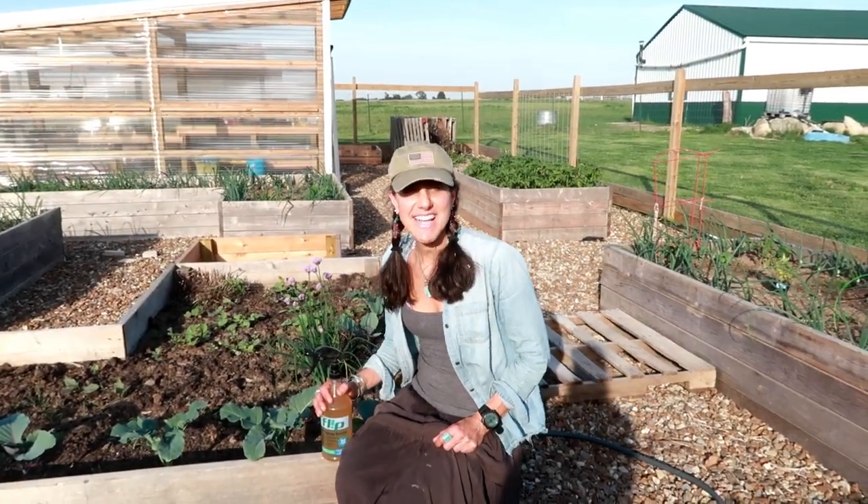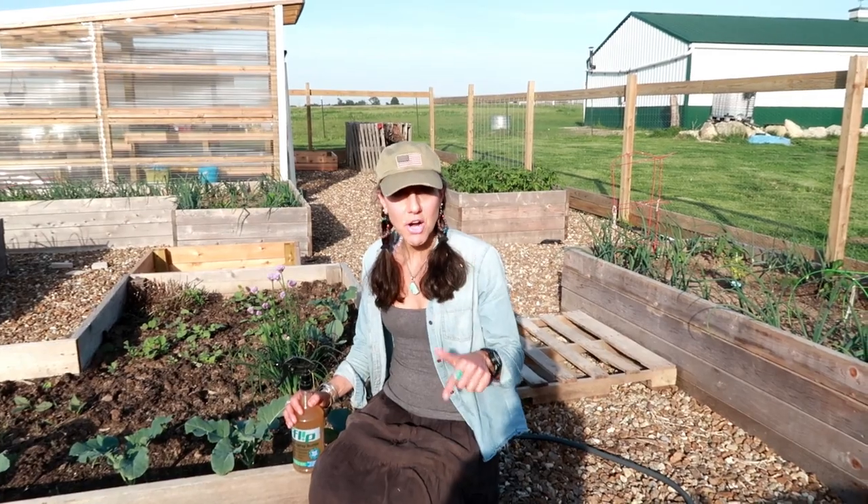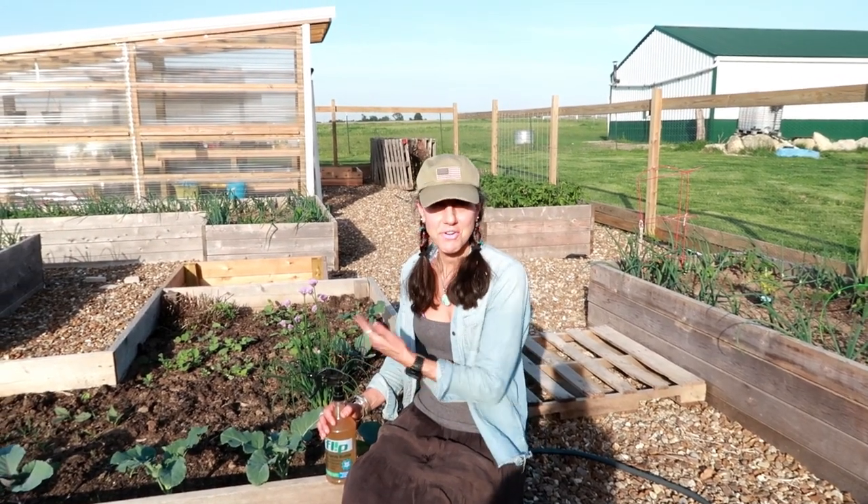What's up Homestead Homies? It's Off Gear with Doug and Stacey, and today I'm going to show you how to use your garden to fight off pests in your garden.